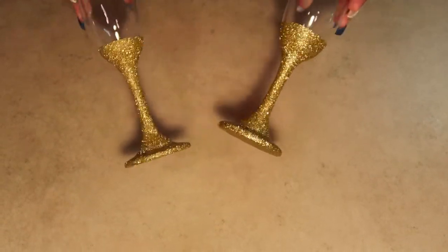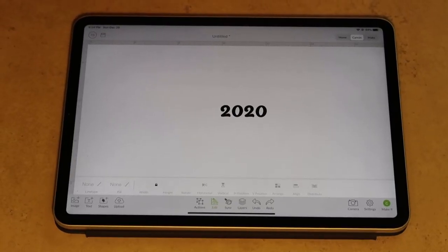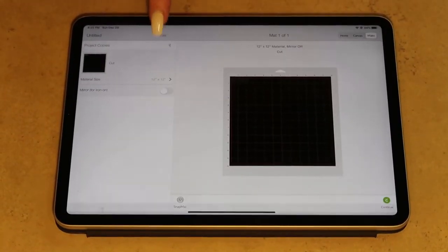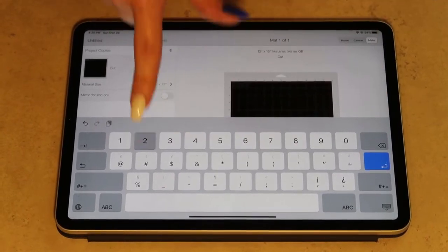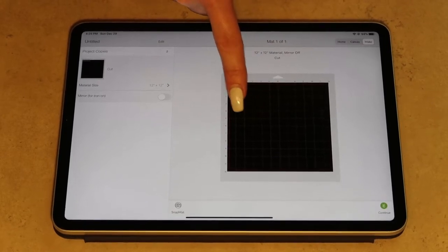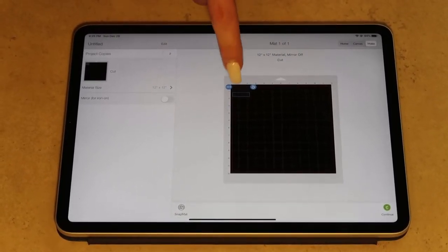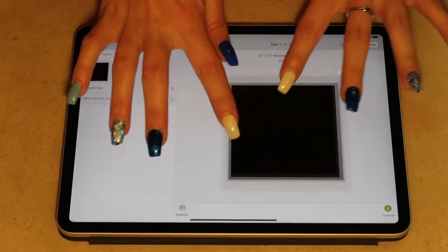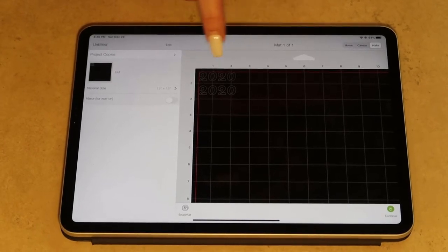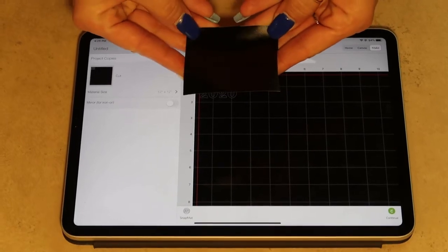We let it dry for at least 12 hours. Since we're going to be doing two champagne glasses, we want to go here and select project copies — we're going to select two of those so that it cuts two out automatically on the same piece of vinyl. I have them placed here one below the other, and our project size is going to be a little bit over two inches by a little bit less than two inches, which is exactly what I have pre-cut my vinyl to.